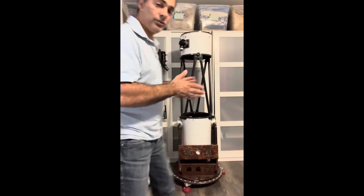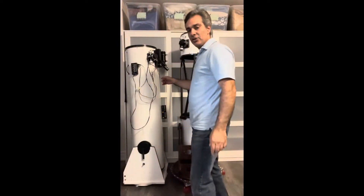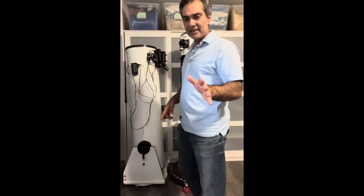Hey guys, so this will be the final episode on customizing the Dobsonian and I decided what I want to do. For those few people that commented and gave me suggestions on what you thought I should do, I heard you guys, I listened. But I think for me personally, I decided on a way and I'm going to choose that one and not continue with this guy.